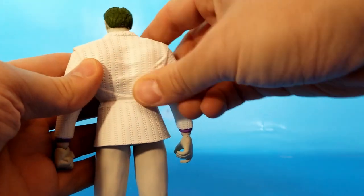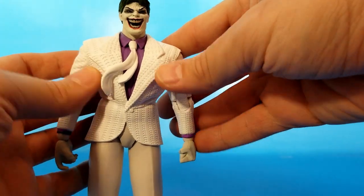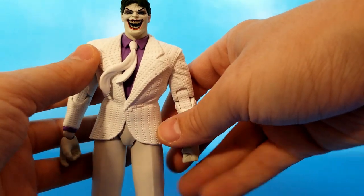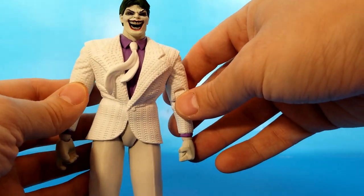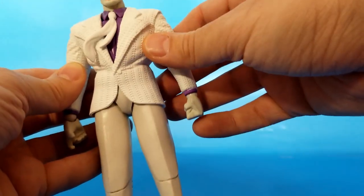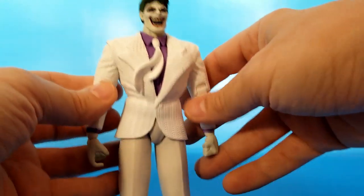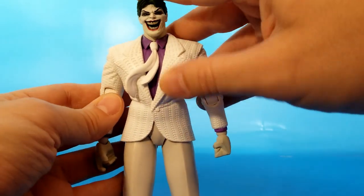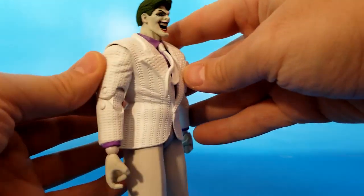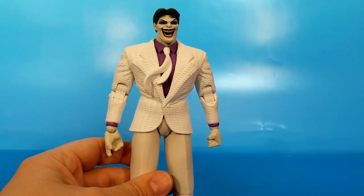That suit did not have this texture, so McFarlane has done some strange amalgamation of the colors from the third suit — not counting the hospital gown from earlier in the comic — and the first suit, which has this texture but totally different colors: more of a gray jacket and dark gray pants. Both the first and second suit have purple undershirts and white ties, not the pinstripe one.